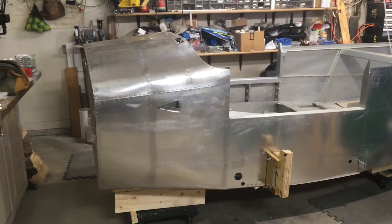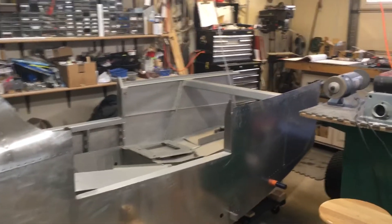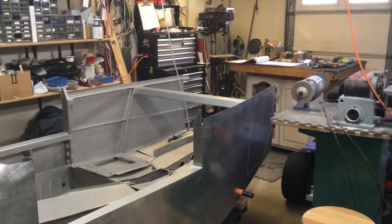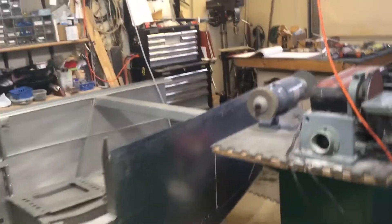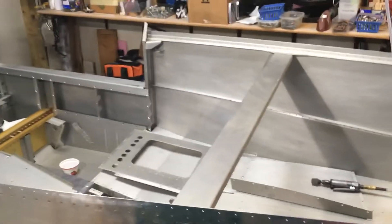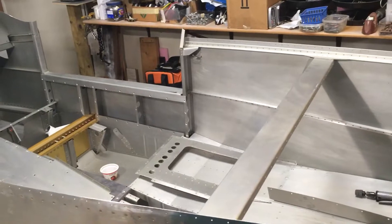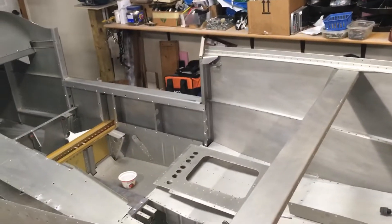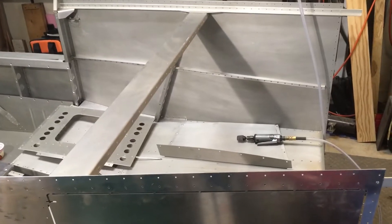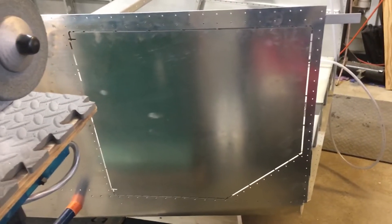So this is the quick-build fuselage — just the forward section; that's how it comes. You still do the tail cone, the aft section, which attaches back there. I'll walk around here and show you. That beam across there is the back of the seats, or the seat support. So that's the rear seats — you can see the right one over there — and then back here is the baggage compartment, and down here you can see where the baggage door will actually be.